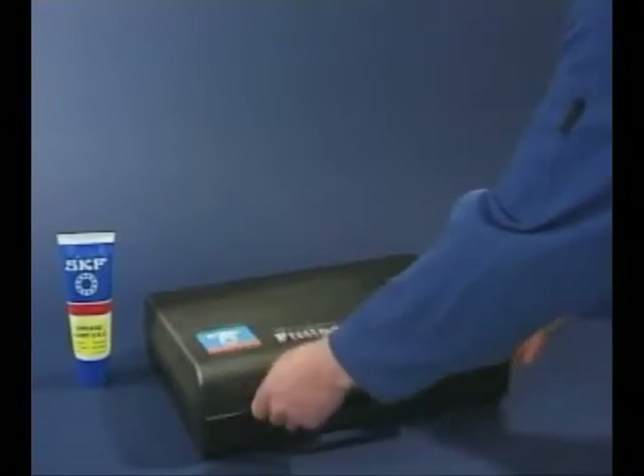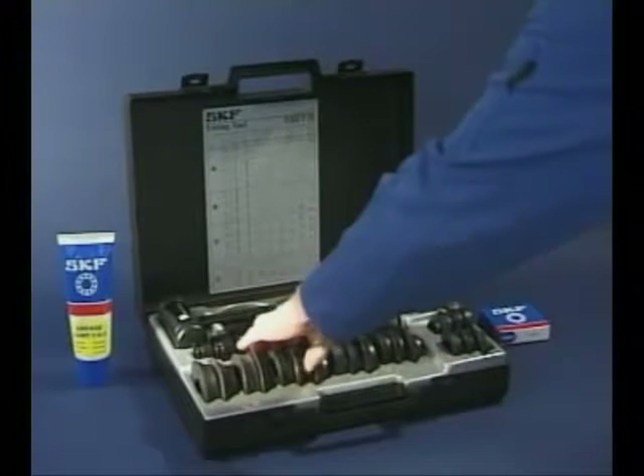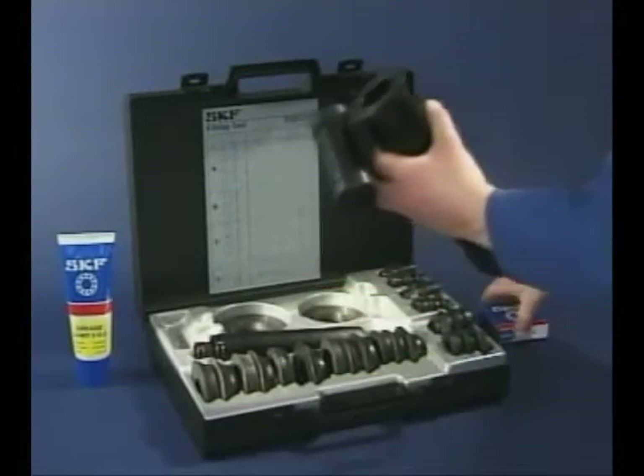The SKF fitting tool kit can be used when mounting the inner ring cold. The correct parts are selected from the kit and before fitting, make sure there's no damage to the shaft and use some light oil to assist the mounting process.